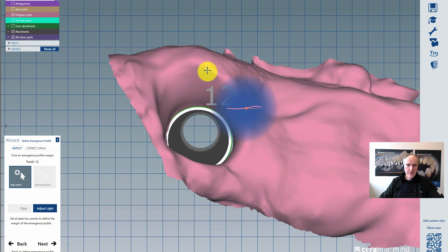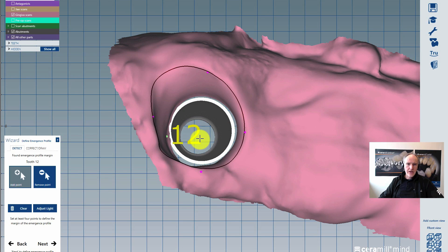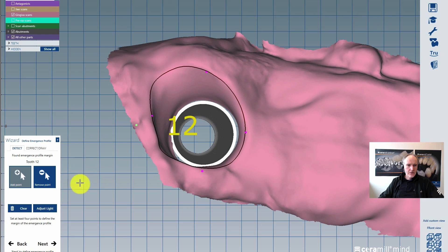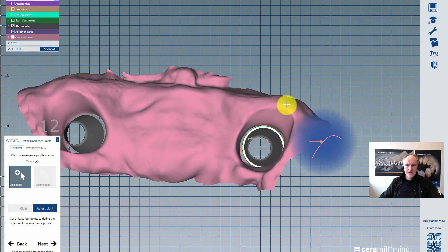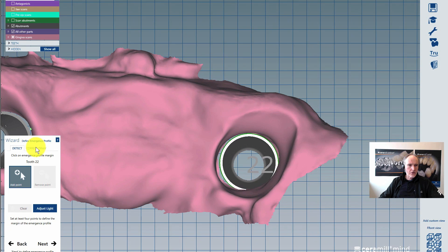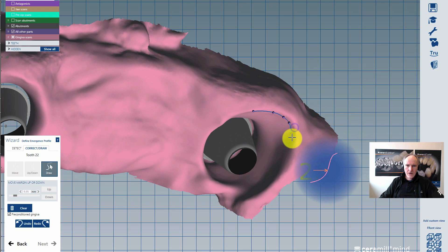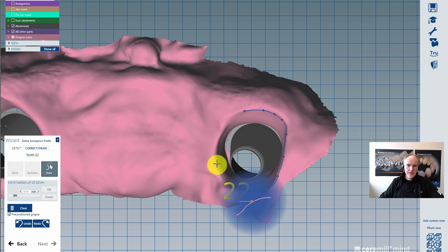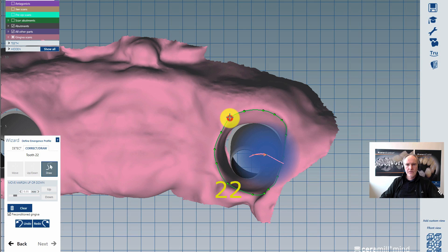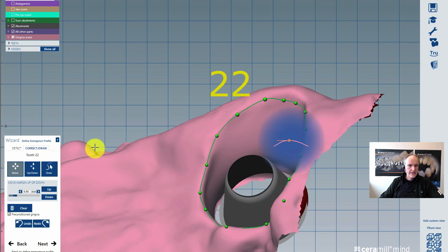In this part I am creating my profile on the gingiva all along here. It's enough to have 4 clicks. Then you click next and take the other one. It's also possible to go to 'correct and draw' and make it with single clicks, so you can click along your profile. Sometimes it's better to have single clicks rather than the automatic 4-click method. If necessary you can correct these control points.